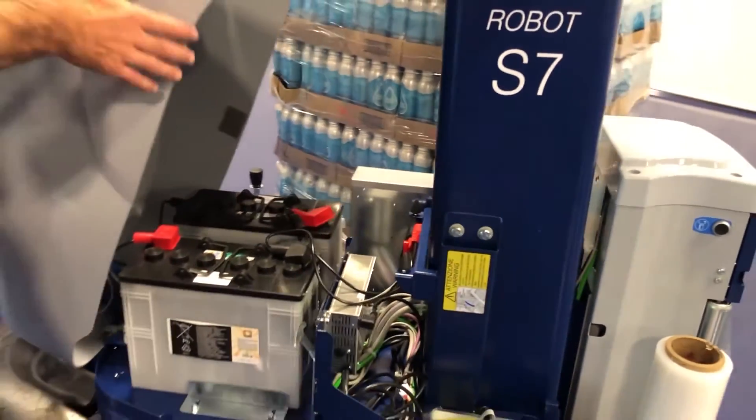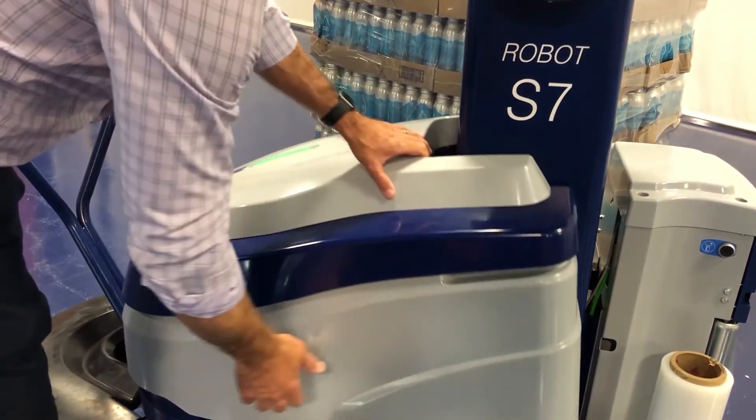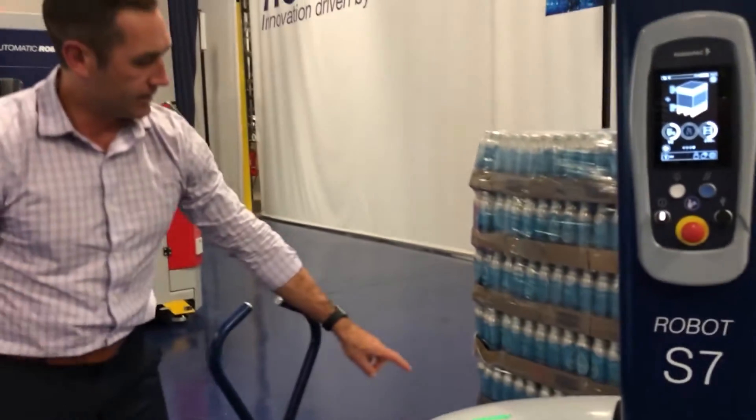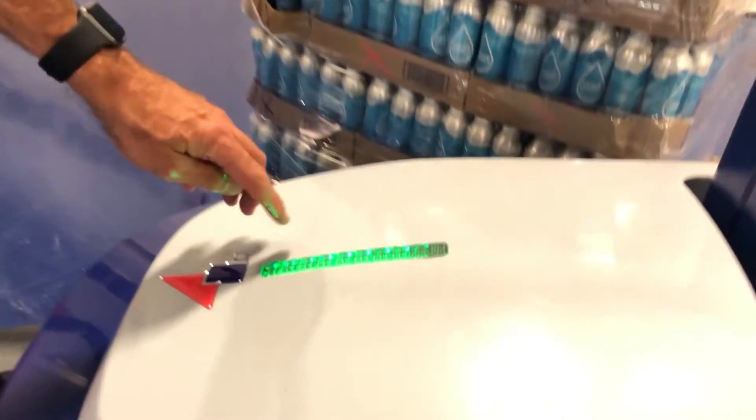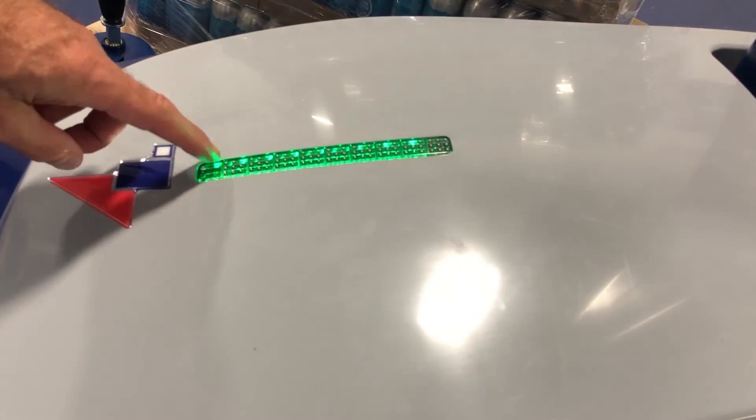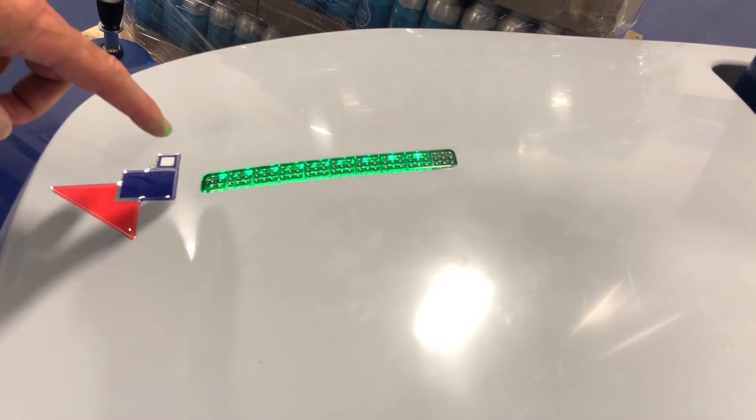One of the nice features that we added to the Robot S7 is there's an LED battery status light on this unit, where you can see if the battery level has dropped to the point where it needs to recharge.